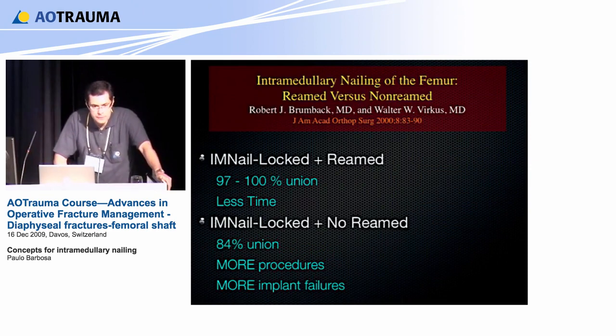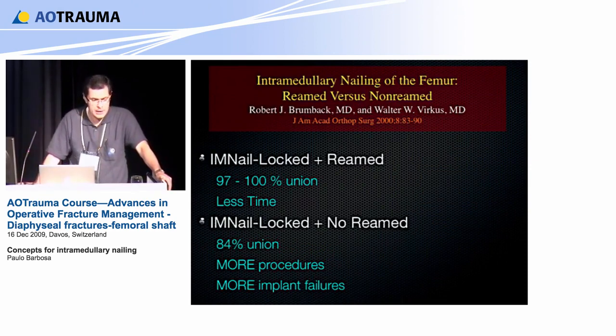I might use my mistake for good, because this is a very good paper — republished as a classical paper in 2000, the Brumbach paper — showing why I choose nail for diaphyseal fractures of the femur. With a locked and reamed nail, you can get 97% to 100% union, with less operative time, less blood loss, and a more biological technique. If you go to an IM nail locked and not reamed, we clearly have more non-unions and delayed unions — only 84% union — and we need more procedures and face more implant failures with these thin nails.